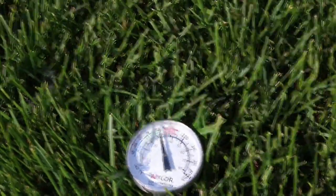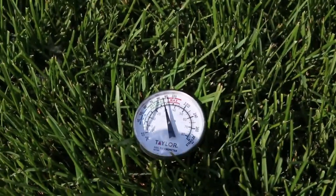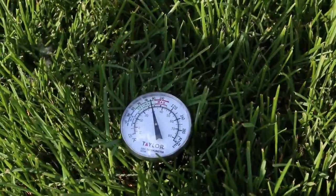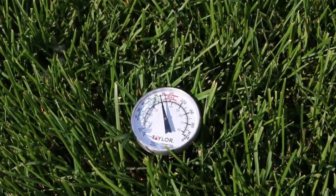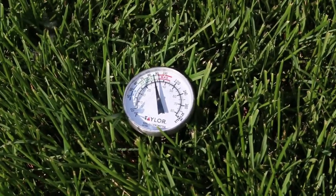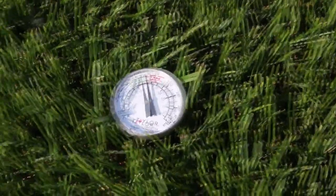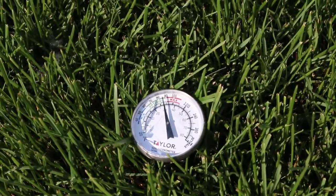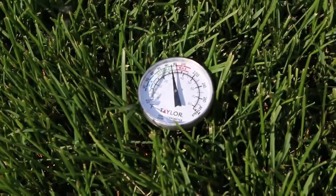It's only been in the ground a minute or two and we're already getting close to 89 degrees. The soil temperature in this spot is about 89°F — and I just told you the maximum comfortable temperature is 85°F, so my lawn is not liking this at all. The ground is very moist because I watered this morning, and my lawn is long, so the roots are being shaded — that's going to help.